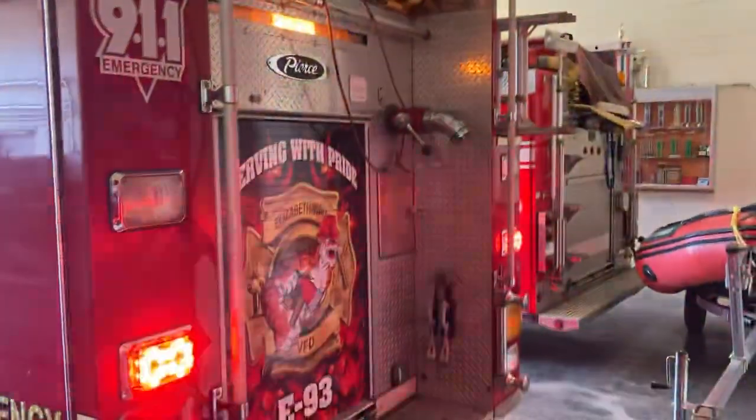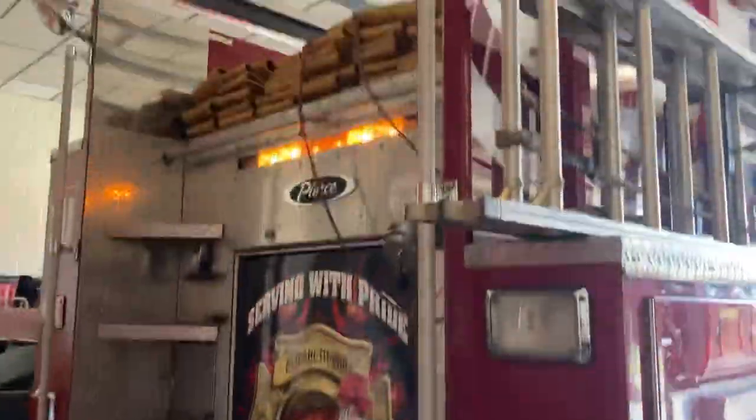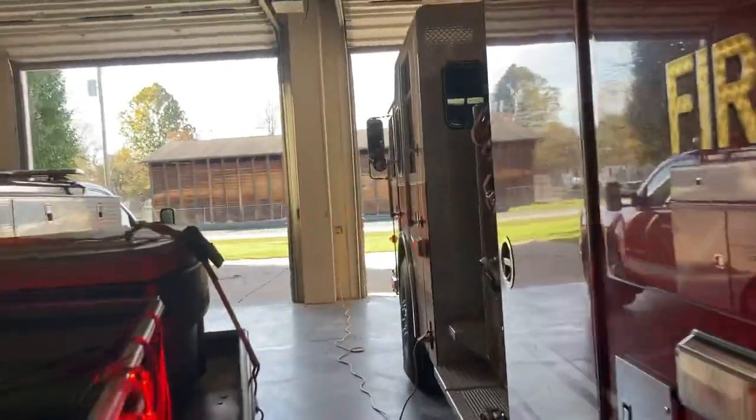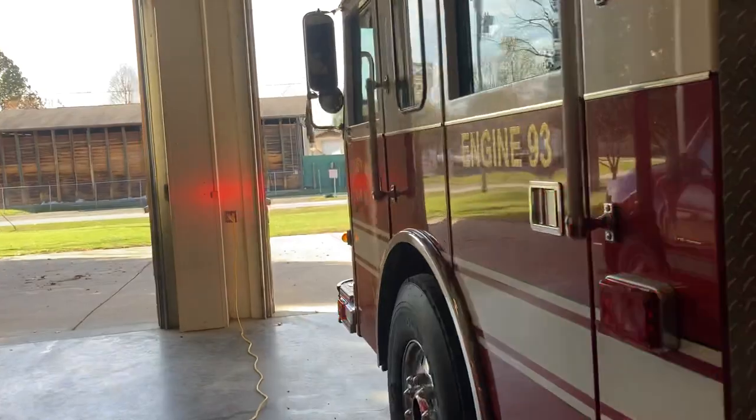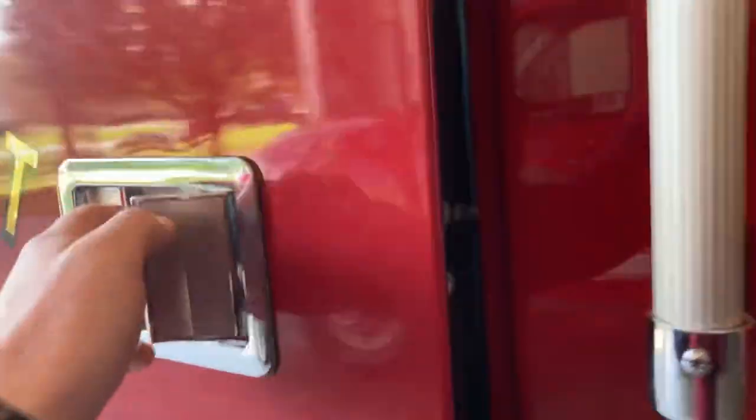They don't look too bad. Can't wait to see what they look like in the dark, but they're pretty bright during the day, so you know they're going to be bright. The white lights on the light bar and the roto ray kick on whenever the truck goes to drive. So that is the new Engine 93 lights.